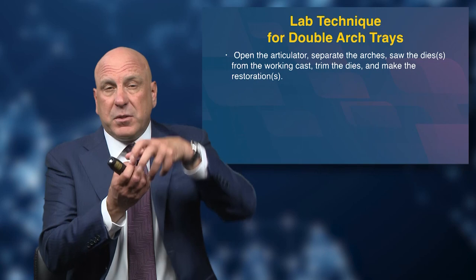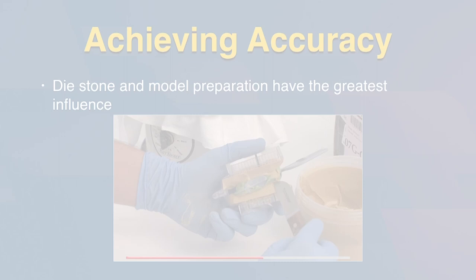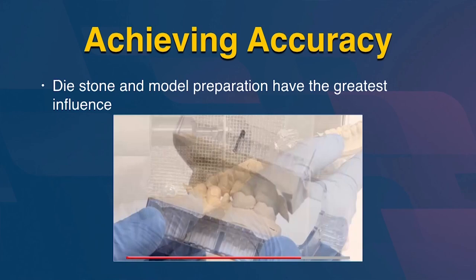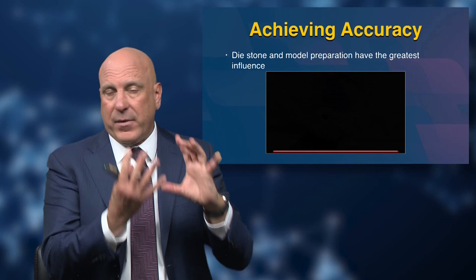Once you take a stone model out of a polyvinyl impression, you might think you can put it back in, but it will never seat all the way — so you'll blow the accuracy of that bite. You need to make sure they're pouring one side, mounting it, pouring the other side, mounting it on the articulator, and then — and only then — separating those two arches from the double arch tray. You need both arches poured and articulated before you separate those two models from the impression. Then you have the most accurate bite in dentistry.